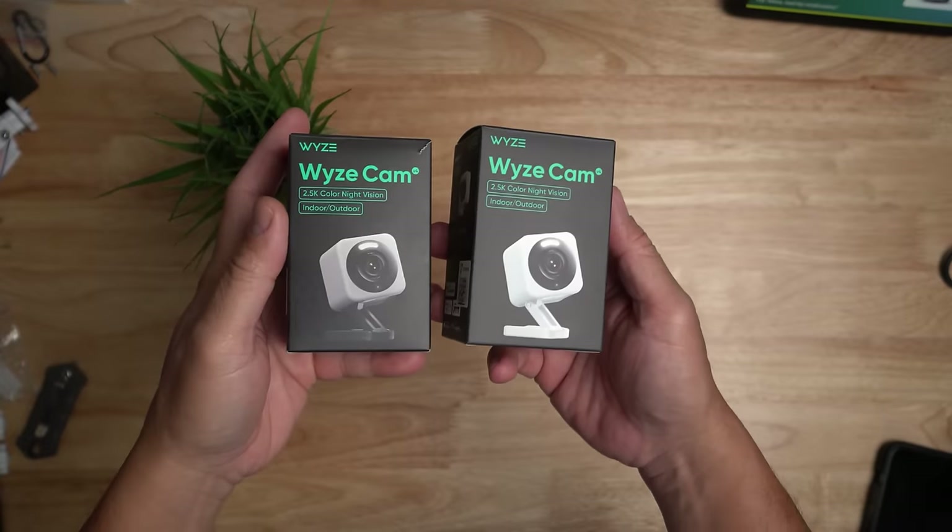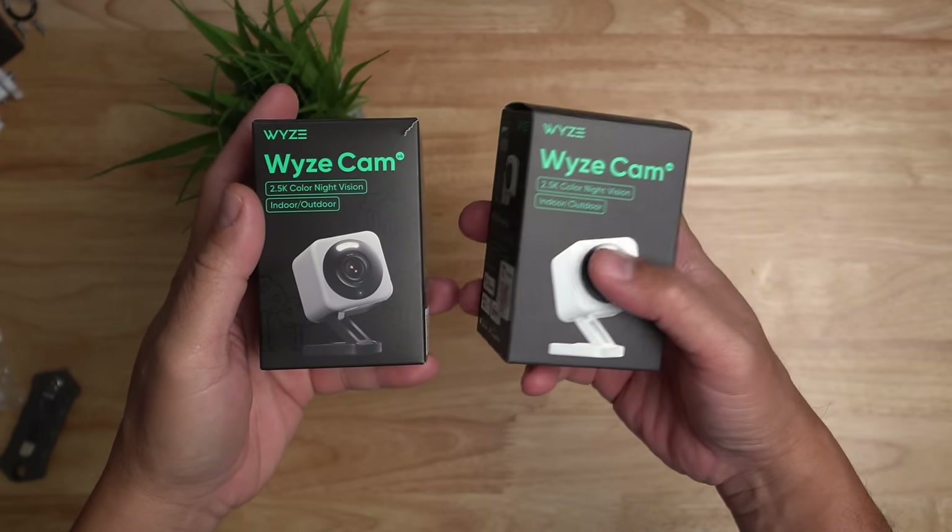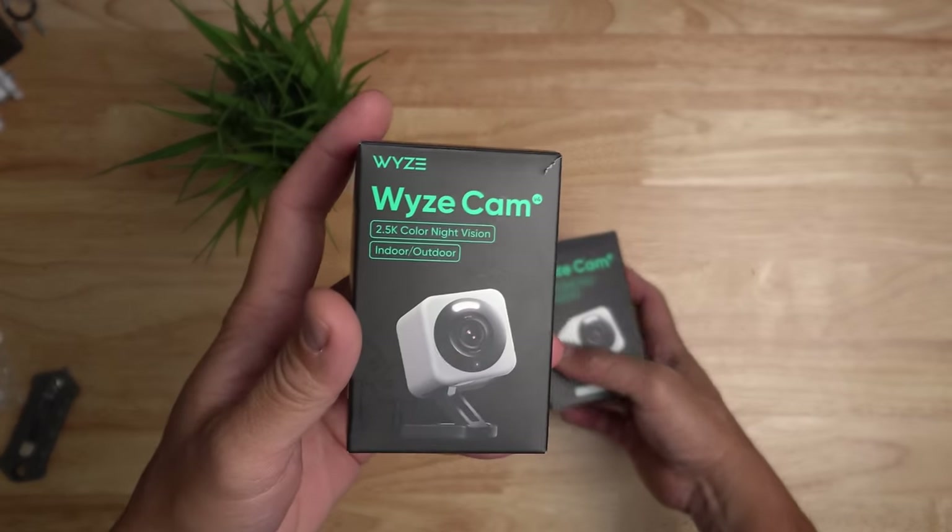There are two color versions of this. We have the traditional white one and a new gray color, which I'll be opening up.